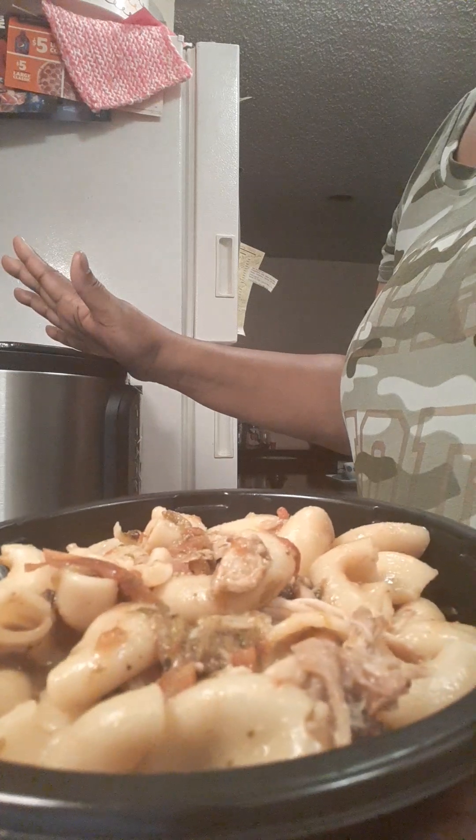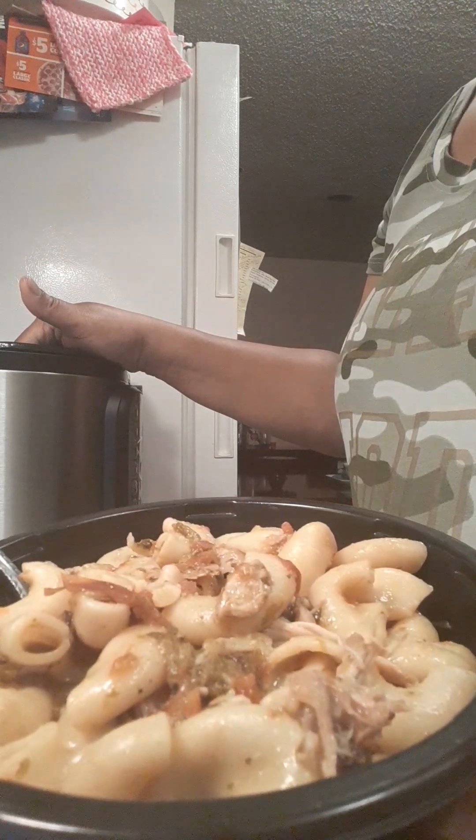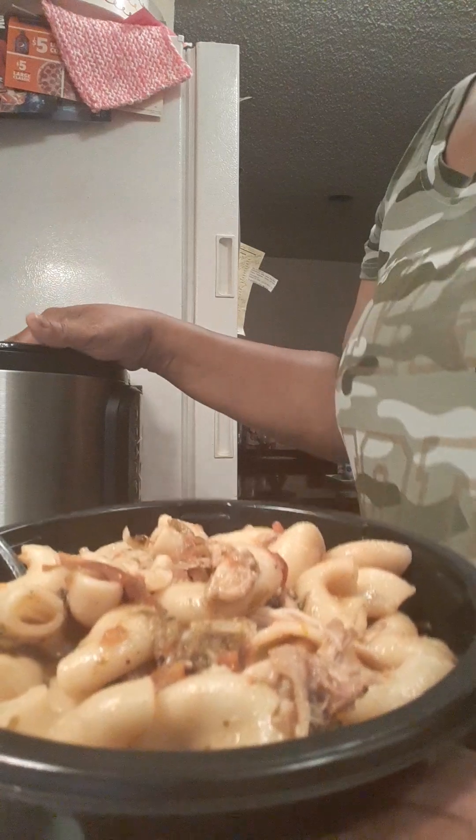And then I added one can of Rotel, and that was pretty much it. Then I put the top back on and set it back to four minutes. And here's our goulash.